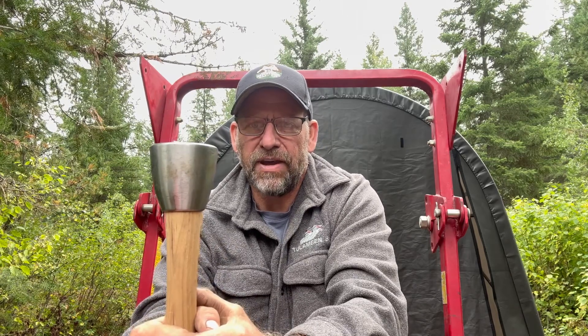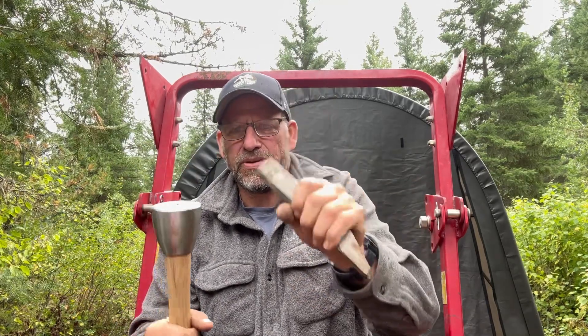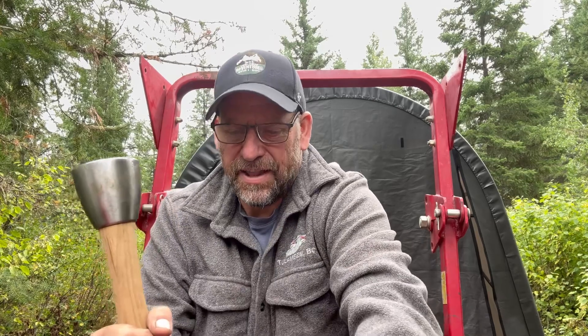Before we get going, I wanted to congratulate Nightendale for winning the prize. He guessed what this was and gave a very accurate description — it's actually for a stonemason. These are the chisels used and it hits like that, so it's for stone masonry. I've always known it as a bell hammer, so congratulations Nightendale — everything is on its way. Thanks everybody for participating, it was fun.